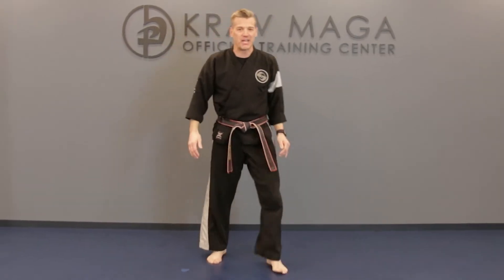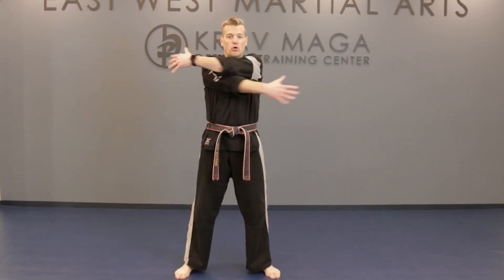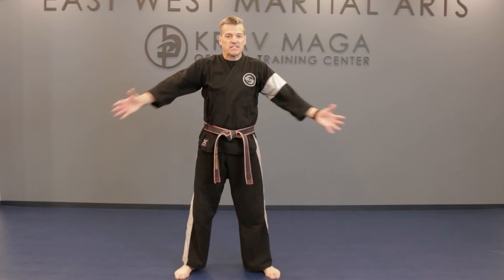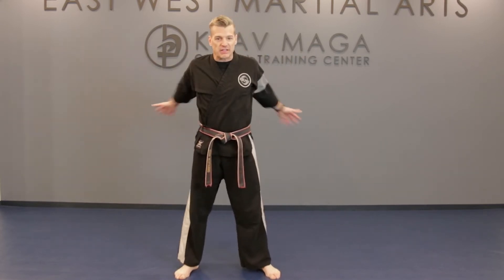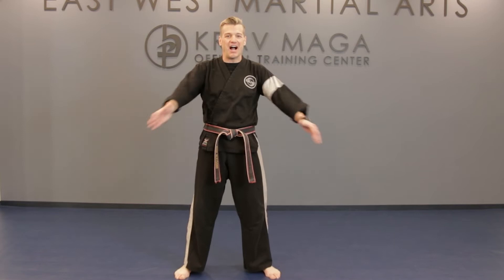Now we're going to come from that position, shake it out a little bit. Take your hands and just cross those arms, reach across — big movement, switch over the top. It's a scissor motion that we're doing. We're going to do this for the next 30 seconds or so — we've got about 15 seconds. Keep breathing. Just get ready — we're going to move into our plank here in 5, 4, 3, 2, and time.